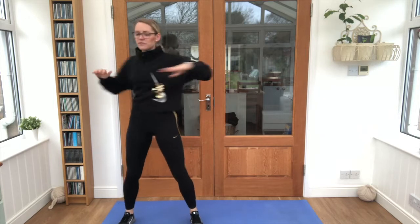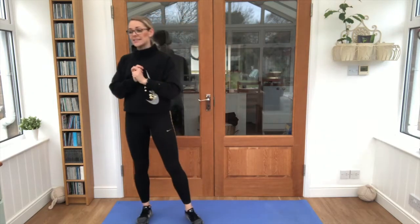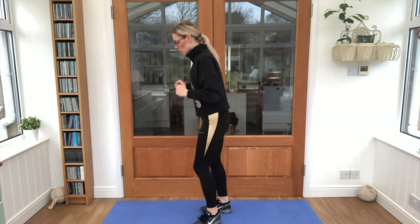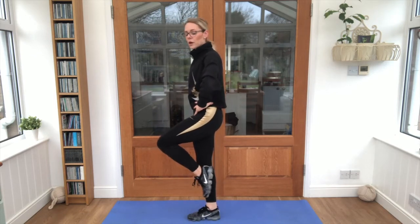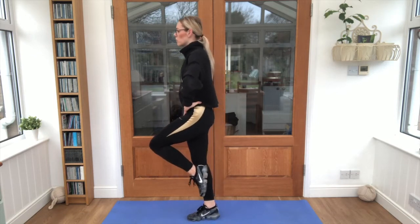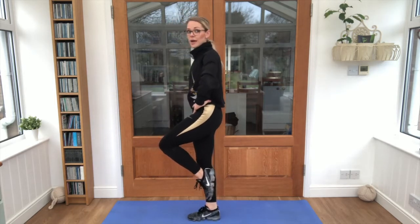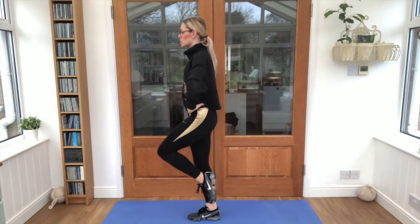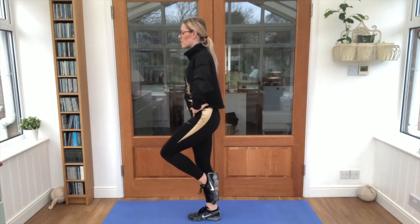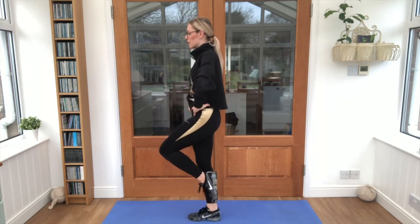Give everything a big shake! So our first exercise is called a half raise. I'm going to turn to the side so you can see it. Hands on your hips, one foot up like a flamingo — can you rise all the way up onto your tippy toes and back down? Keep that balance, give it a go, and see how many you can do while keeping that balance. Don't let that other foot touch the floor — it's quite tricky!